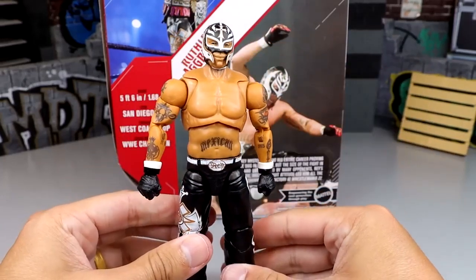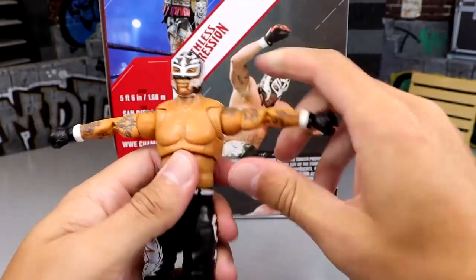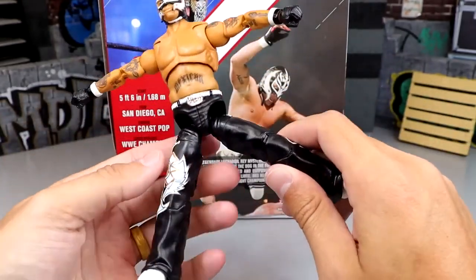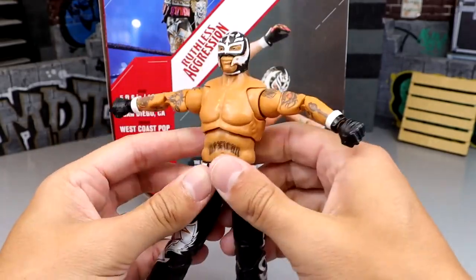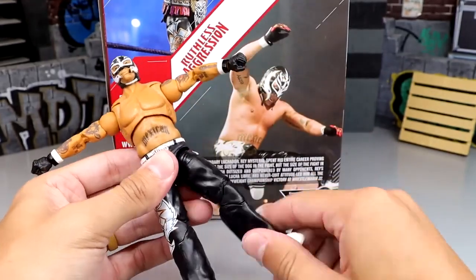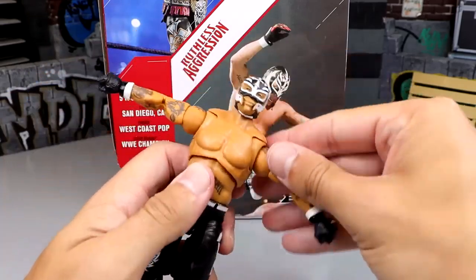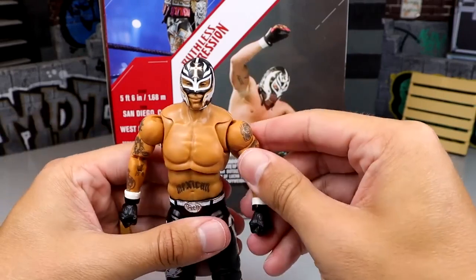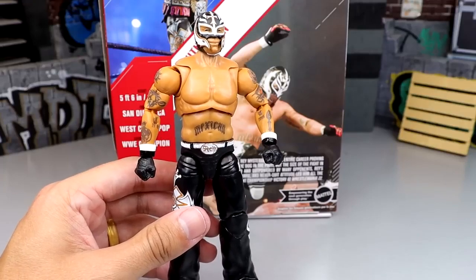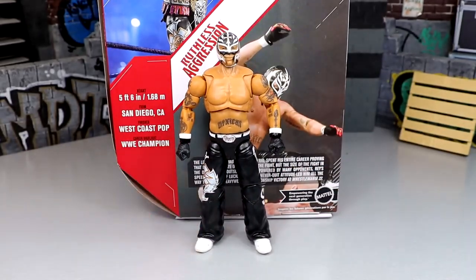For articulation, this figure can do all the things. You have double-jointed knees, drop-down hips — which I have mixed opinions about — a diaphragm ab crunch that isn't the best, a tight waist, a great split, thigh swivel, ankle rocker, and toe pivot. The drop-down hips look a bit ugly at certain split angles. I think Mattel should look into how SH Figuarts handled this — they used drop-down hips around 2014-2015 then moved to a new approach — maybe Mattel could do the same.